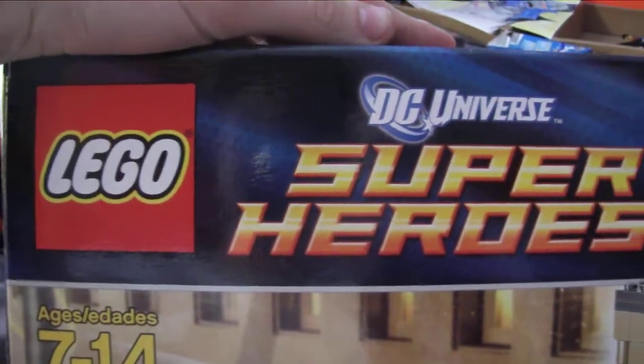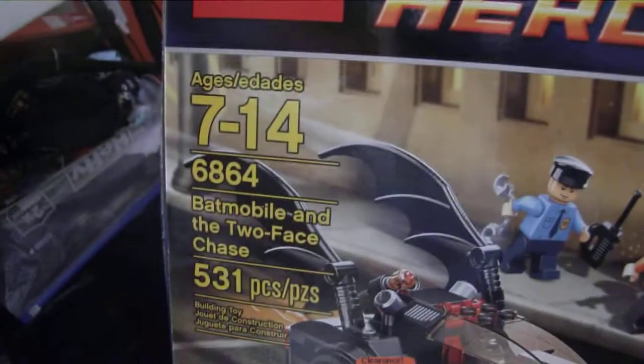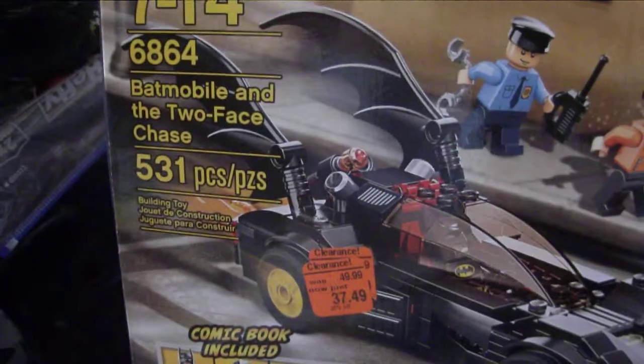Hey, what's up guys? This is another LEGO DC Universe Super Heroes review. This is set 6864, Batmobile and Two-Face Chase, 531 pieces and 5 minifigures.